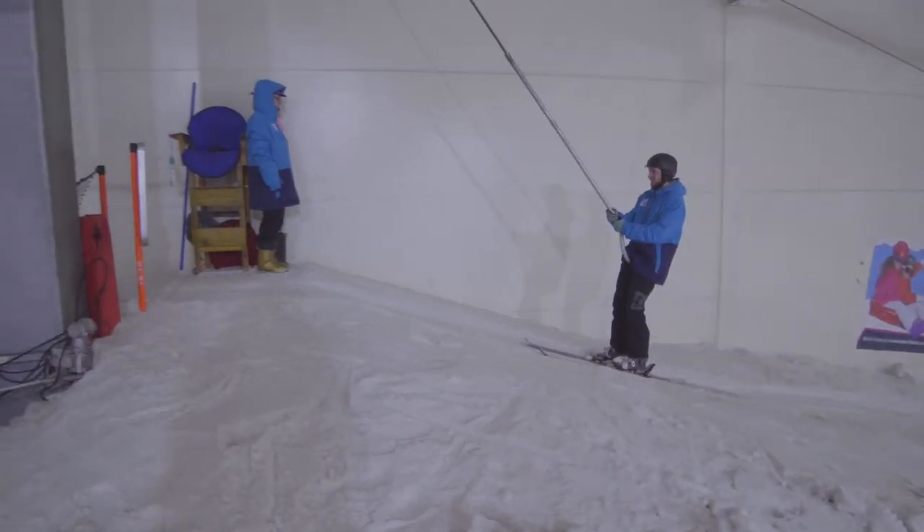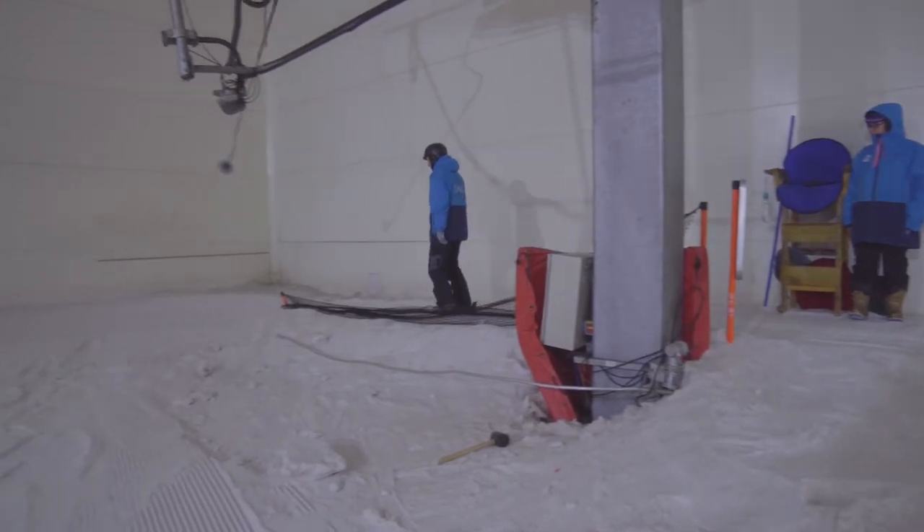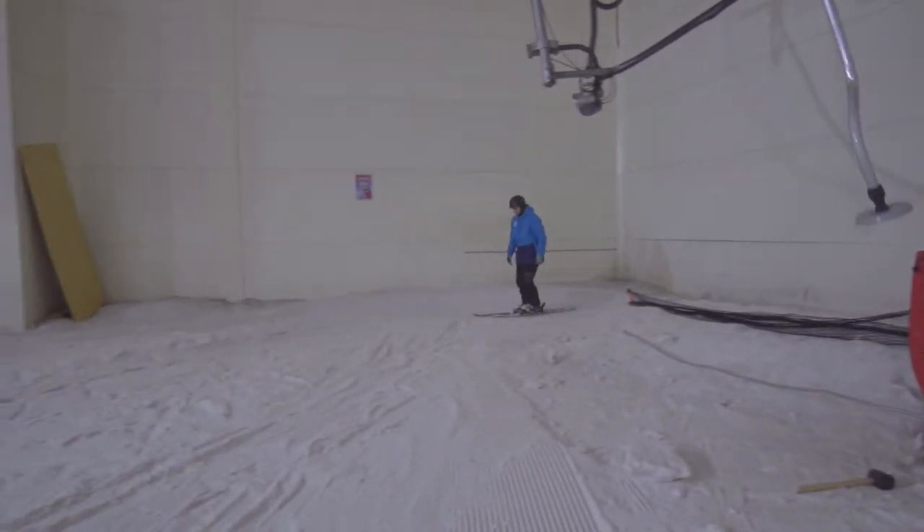Our level 5 lesson brings us to the top of the hill. By now we should feel comfortable linking our turns effectively on the lower half of the slope and looking for the next step to link our turns on an increased pitch.